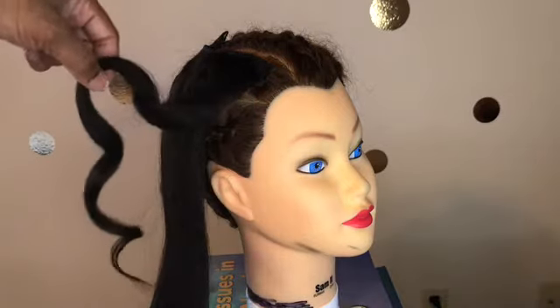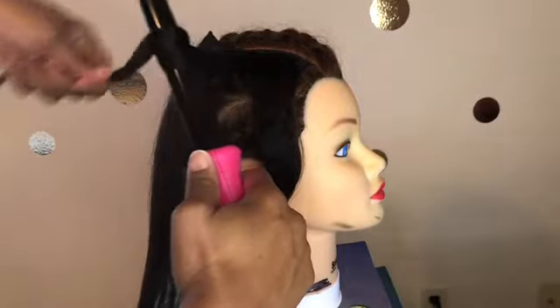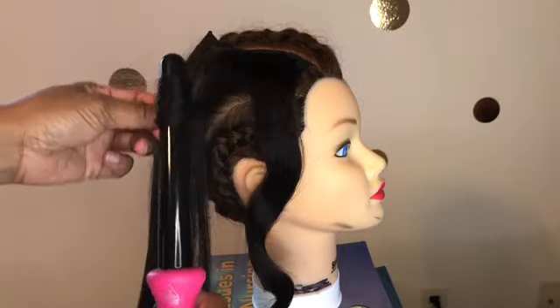You can see I have a little bouncy curl just from the curling wand. Depending on which way you hold the wand, you can get different curl patterns, which I think is cuter because natural hair doesn't all curl the same way — all the curls are not identical. So I'm just twirling the hair around the wand to get a nice little curl.